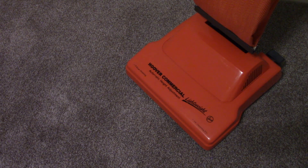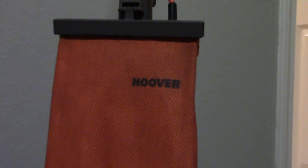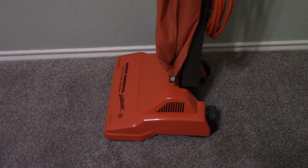This is the commercial variant of Hoover's first ever Elite, the Elite 200, and although it's very similar to its residential counterpart, there are some key differences. Rather than the off-white of the Hoover Elite 200, the C1403 wears this bright, high visibility orange, which was the theme of Hoover's commercial lineup in the 80s and early 90s.